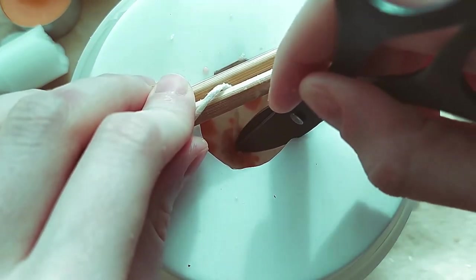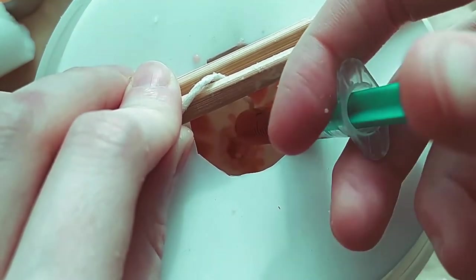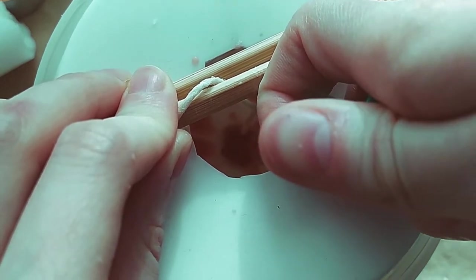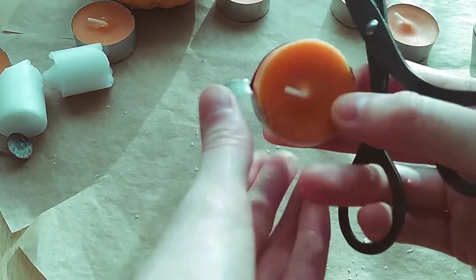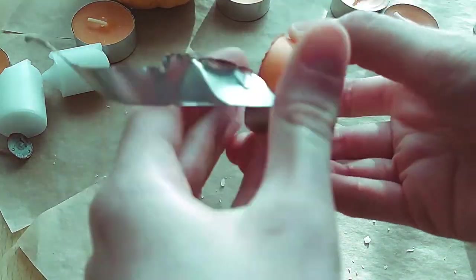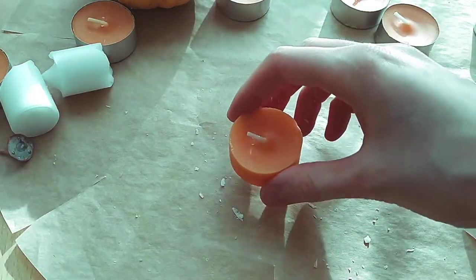I forgot that I should use a thicker candle wick. The wicks have different thickness depending on the diameter of the candle, and the shape of the pumpkin turned out to be large enough. So in order for the wax to melt evenly when burning a candle, you need either a thick wick or several thin ones. While the stem hardens, I prepare the wax for the main fill. It reminded me of peeling tangerines.